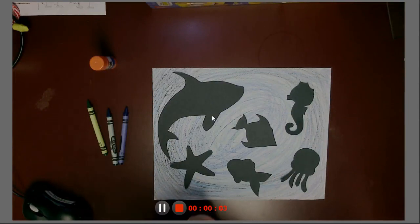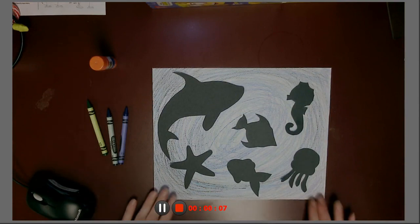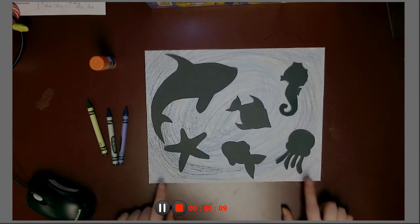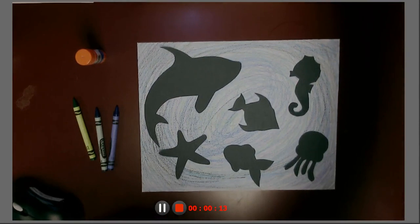Hey guys! So, for this week's family night activity, it's family art night, and we are making these really pretty ocean scenes because we are talking about ocean animals this week.